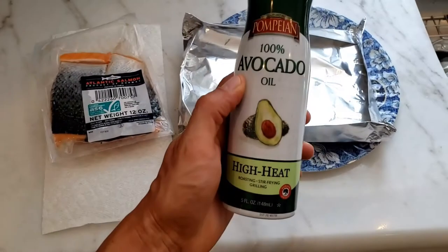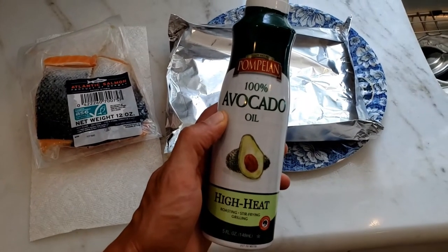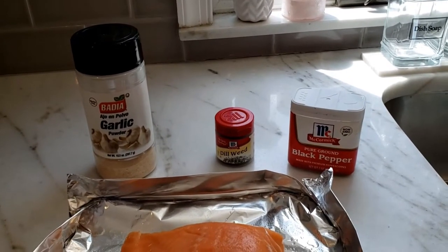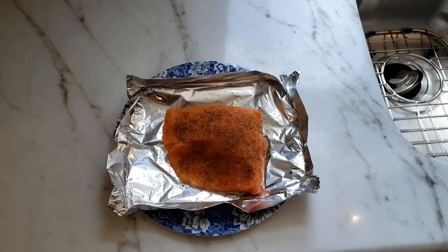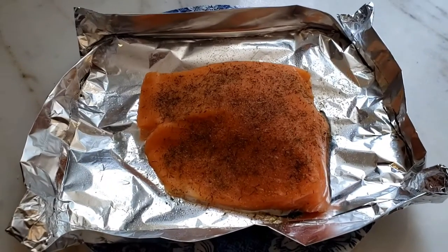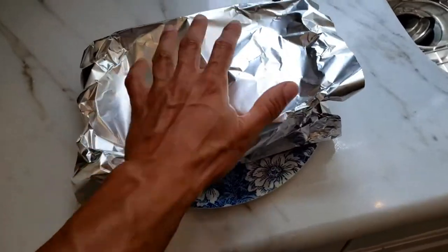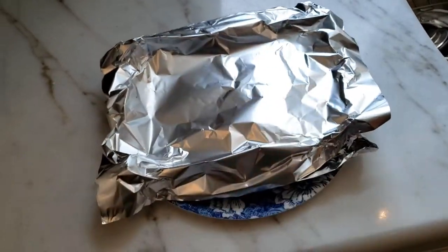Then to prepare the salmon, I take some aluminum foil, spray avocado oil in there to prevent it from sticking. Garnish it with garlic, dillweed, and some black pepper. There it is garnished. Take aluminum foil, put it on top — this will steam it, and I'm going to prepare it to go into the grill.